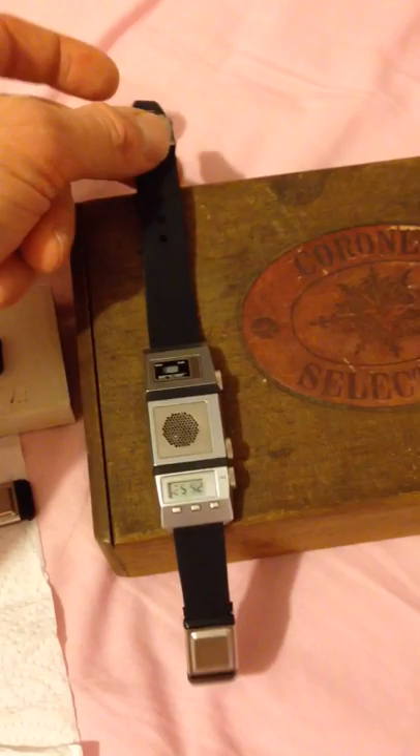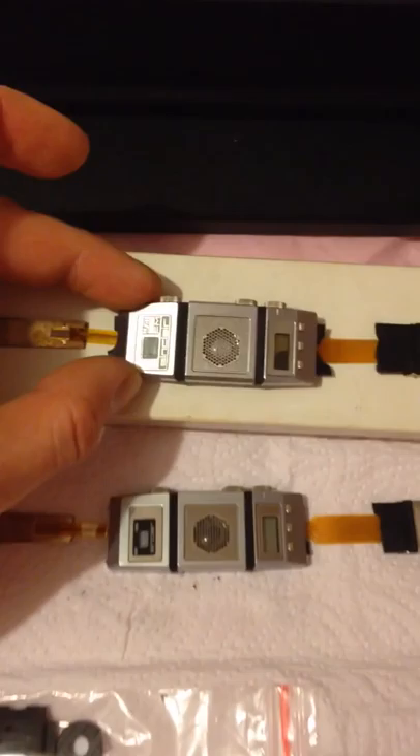Hi all, here's just a quick video for the restoration of two more Sinclair FM radio watches. As you can obviously see, I've got three watches here. This is the first watch I got ages ago that I've basically just been restoring. It's still not finished but it's looking pretty good. And these are the two prototype Sinclair FM radio watches.